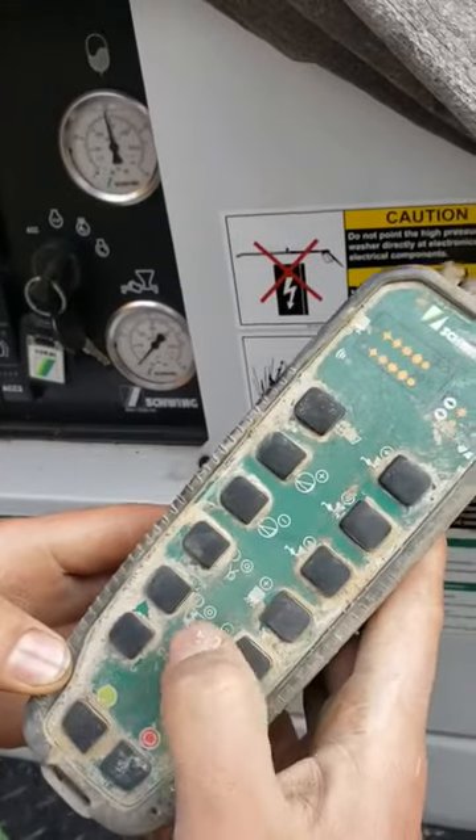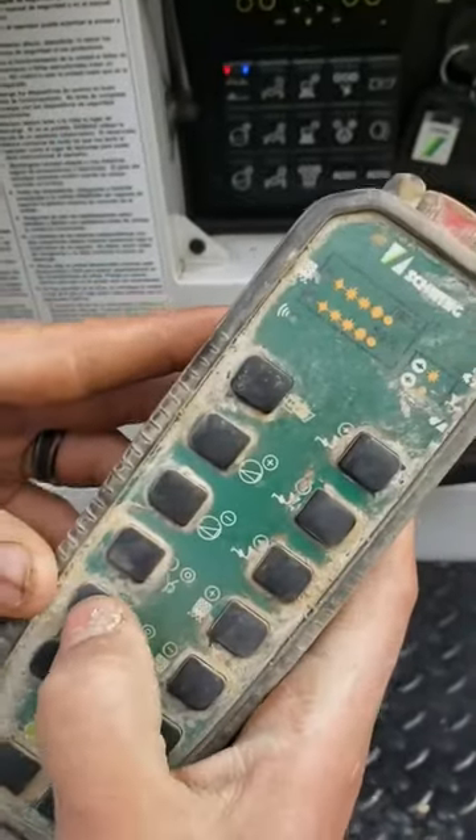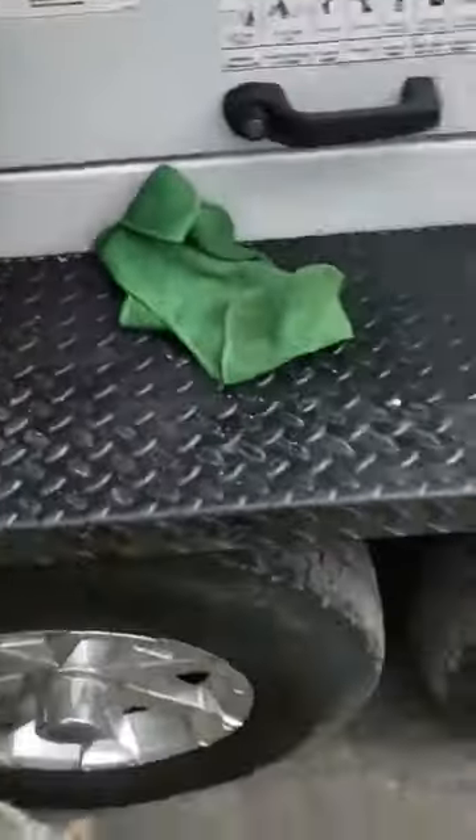Now I'm going to turn my agitators on. Agitators are on on the pump — all I got to do is press this button right here. Bam, agitators are on. That's it.